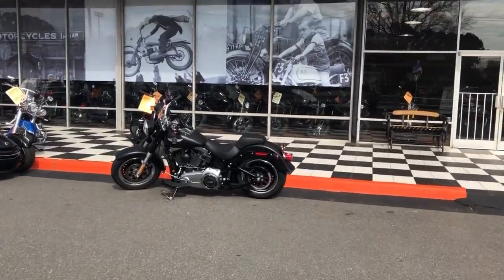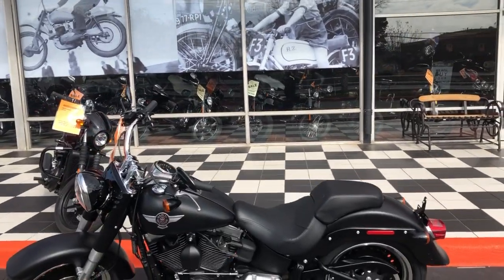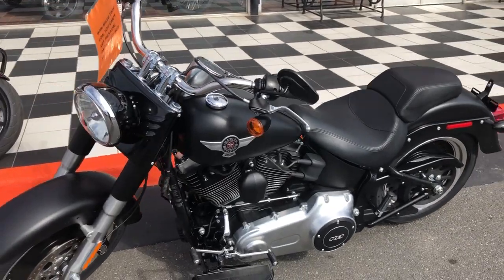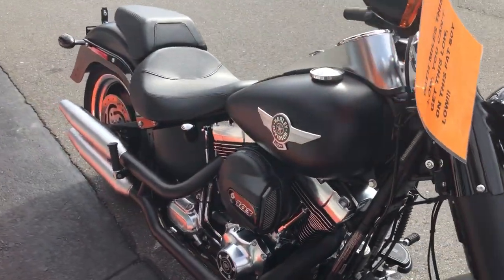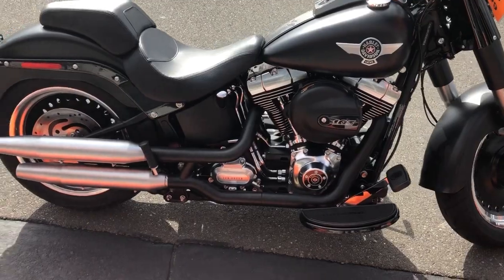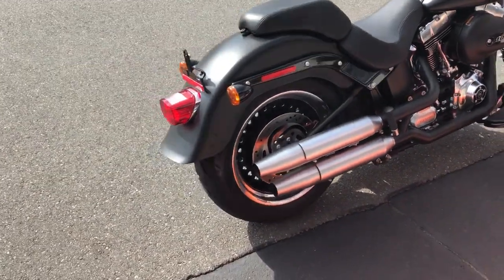What's up gang, Spanky here. Got a super duper damn clean 2016 Fat Boy Low, black denim, low miles — I mean low low miles, I think it's 815 miles. This thing is stock, ready to be made into what you want. Really the only thing it's got on it is a bone holder; everything else is bone stock.